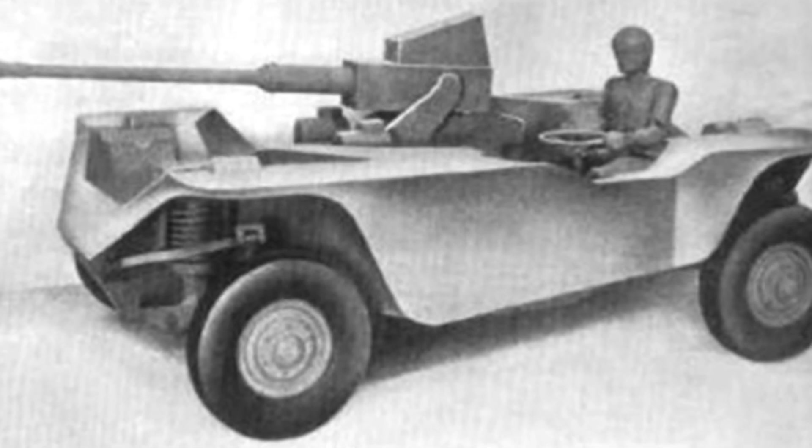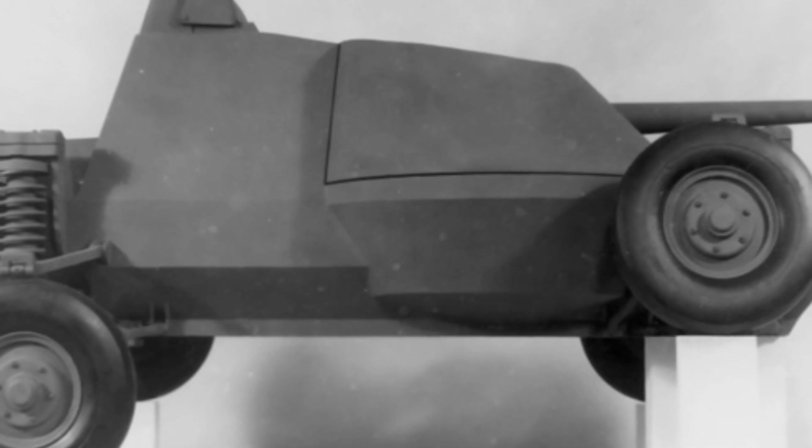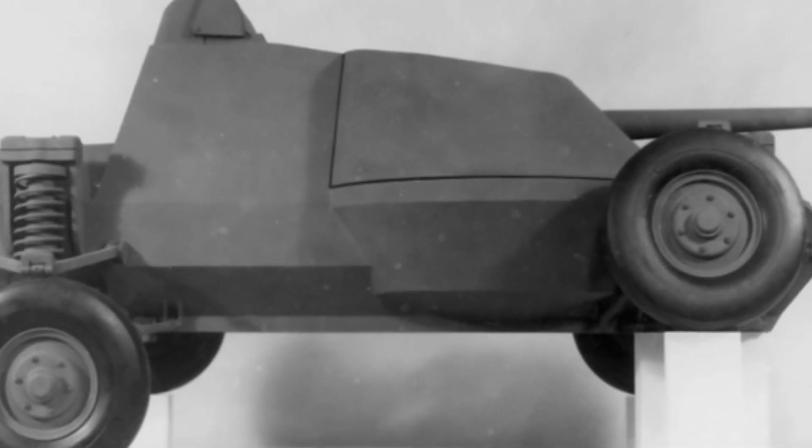The turret does not have 360-degree rotation capability. The Baker 4x4 jumping tank is actually just a designer's wishful thinking — the concept of a jumping tank itself is flawed. The designer hoped to give the tank the ability to jump in order to overcome obstacles that regular tanks cannot cross.